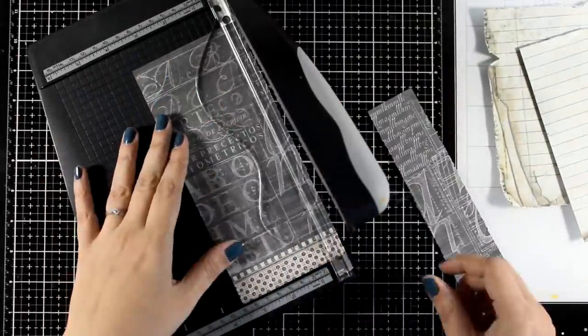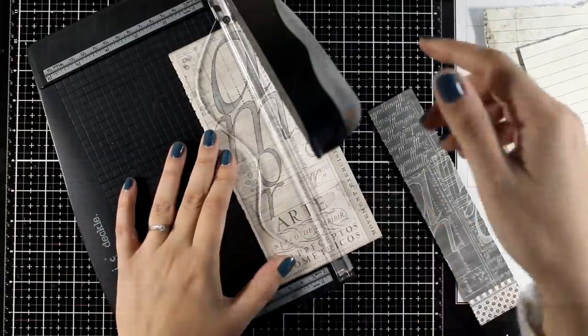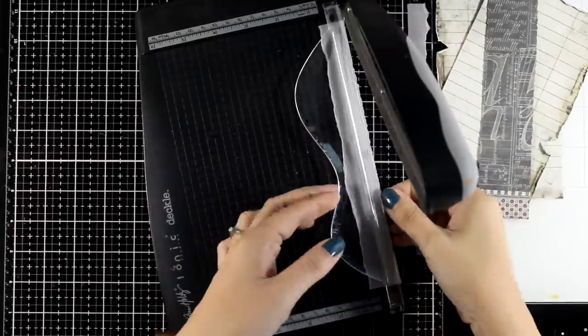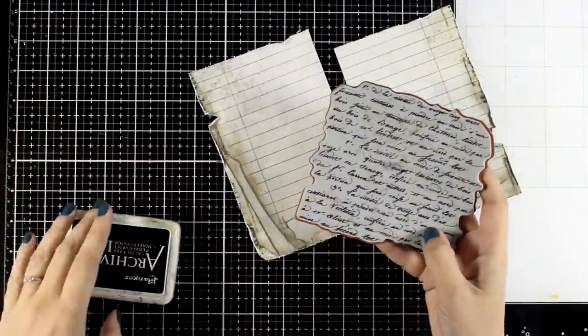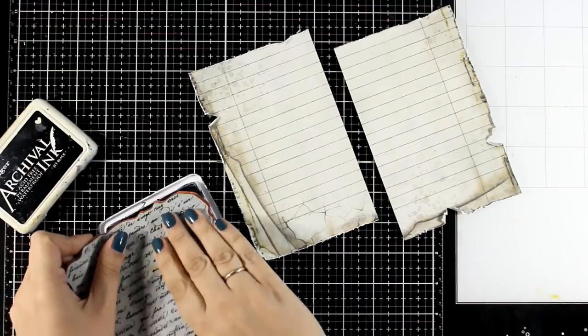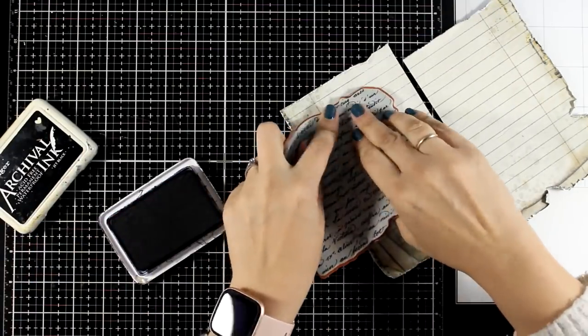All I'm doing here is using some pattern paper that I had in my stash and just cutting off strips of paper. I'm also going to cut out a few vellum strips and I will use all of them for layering. So let's work on those notebook pages and make them look more interesting.